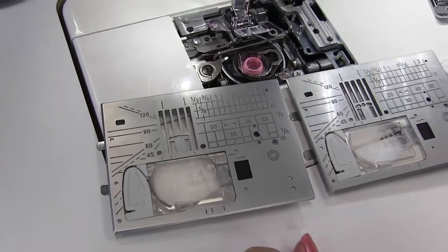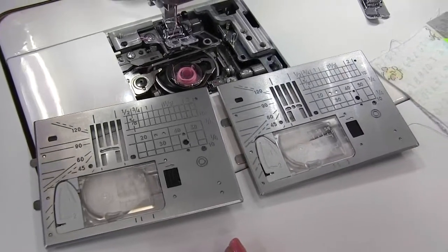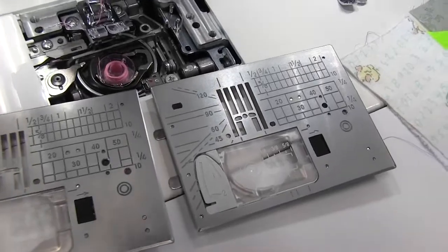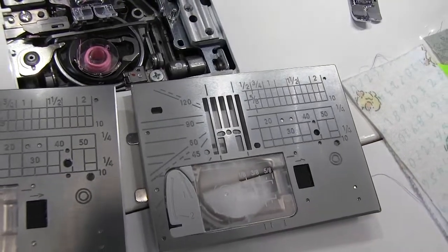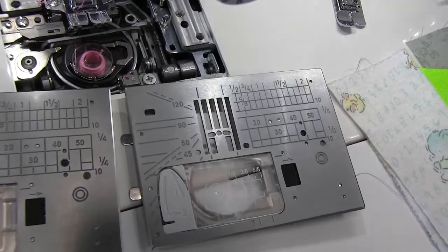But often times that wide opening can be a problem if we're sewing slippery or slinky fabrics, knits — our fabric may want to jam down into that opening. So we have this alternative plate which has three holes in the center here, so we can put our needle in three different positions, but it's just a small hole so that the fabric won't go down into it.